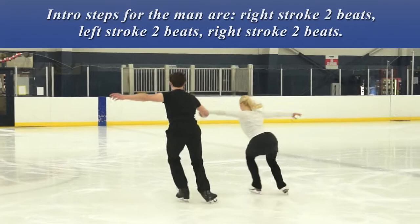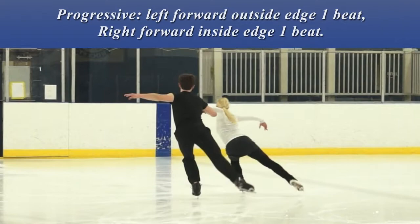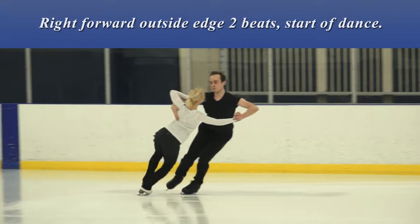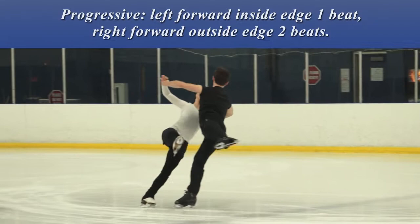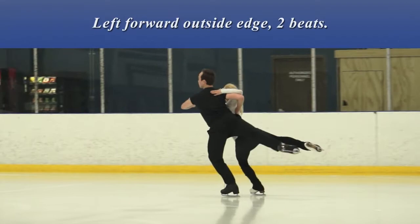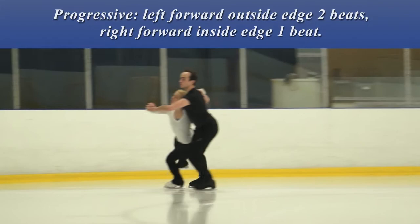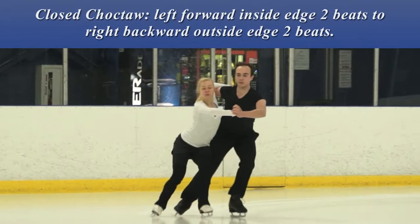Intro steps for the man: right stroke two beats, left stroke two beats, right stroke two beats. Progressive: left forward outside edge one beat, right forward inside edge one beat, left forward outside edge one beat. Right forward chassis one beat, right forward outside edge two beats. Start of dance: cross roll right forward outside edge one beat. Progressive: left forward inside edge one beat, right forward outside edge two beats. Cross roll left forward outside 3-turn, one plus one beats. Right backward outside edge four beats, left forward outside edge two beats. Cross roll right forward outside swing roll four beats. Progressive: left forward outside edge two beats, right forward inside edge one beat. Progressive: left forward outside edge one beat, right forward inside edge two beats.